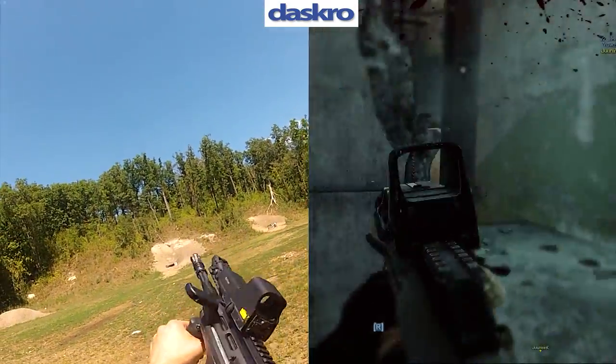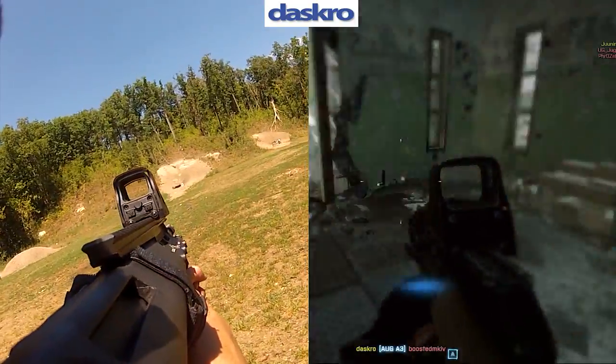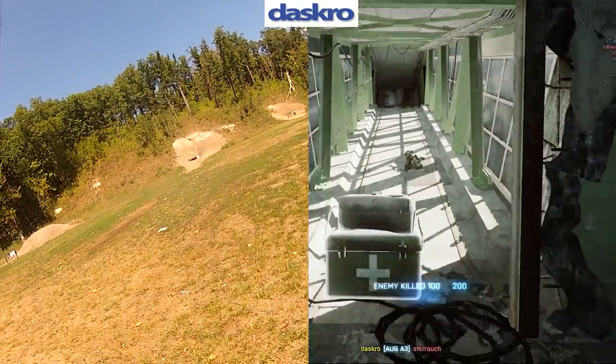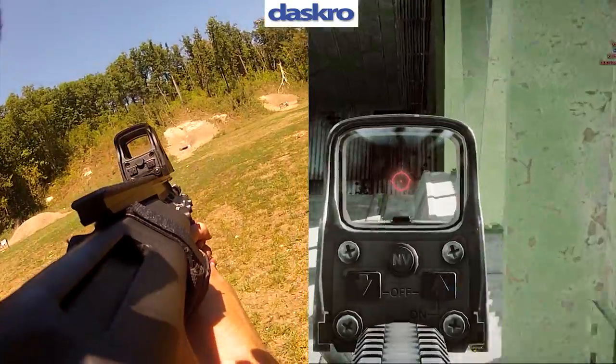I'm back with more gun comparison videos, and this from close quarters is the STYROG. Yes that's right, and it's the bullpup edition for this comparison, and I also have a few new features.